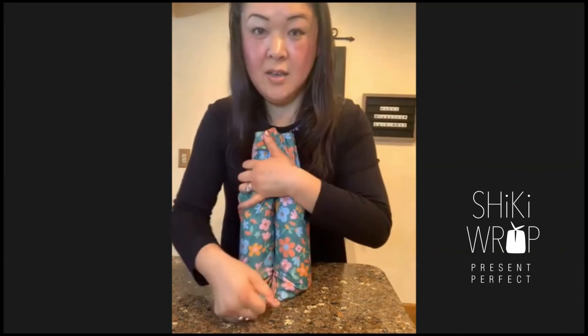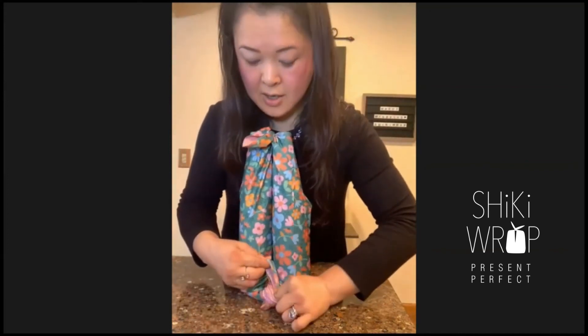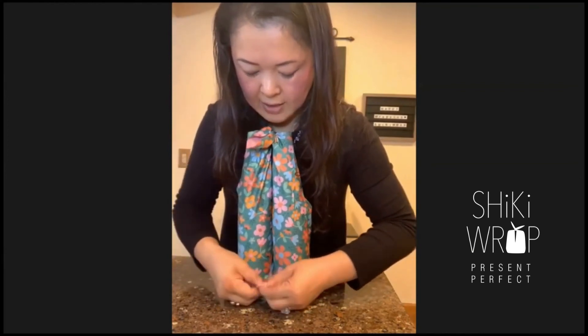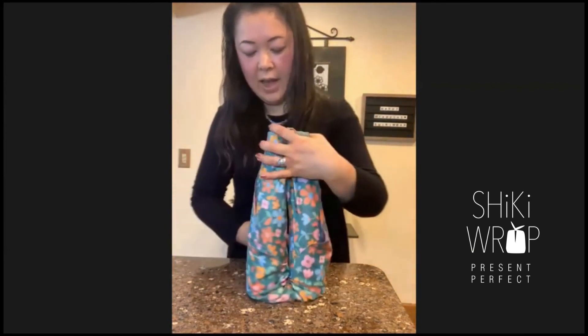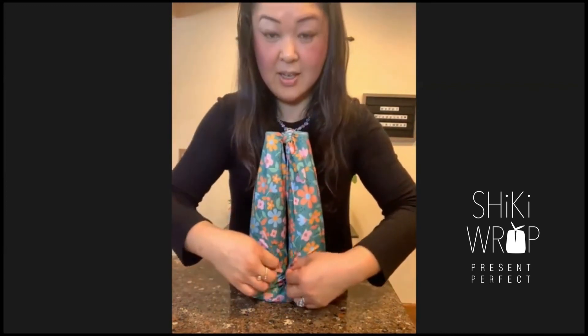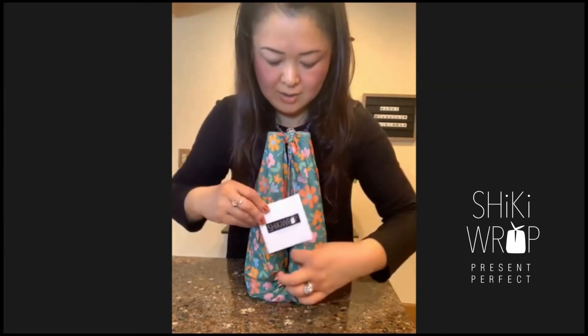This is what you see on the other side — you make a knot here, just a simple knot. Then you can tuck this in. I thought it might be really cute to use this side and put your card in, like tucking it in.